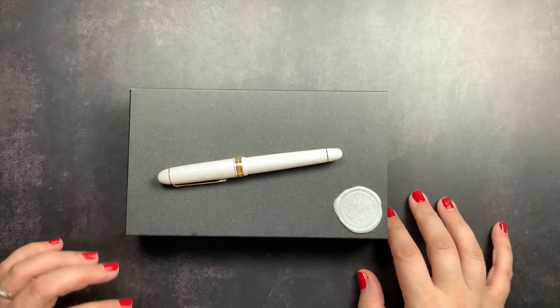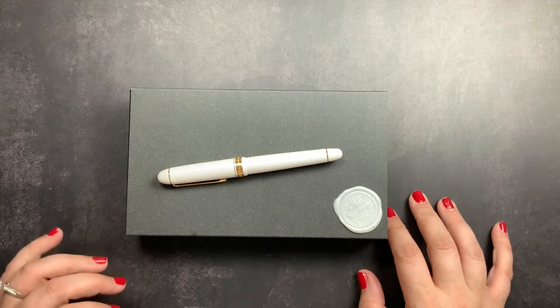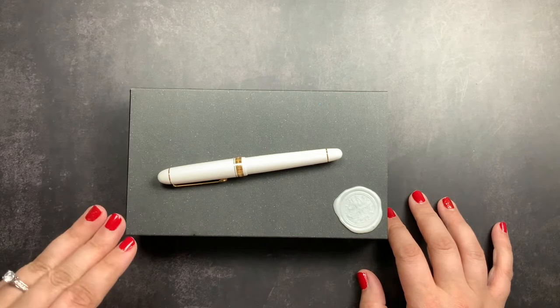Welcome back to Just Scribble. I love Platinum fountain pens. Platinum and Sailor are my two favorite fountain pens of the big three Japanese fountain pen brands: Pilot, Platinum, and Sailor.